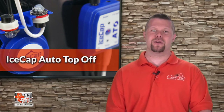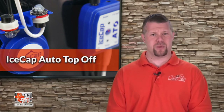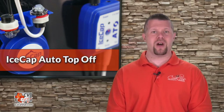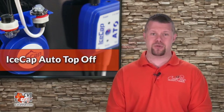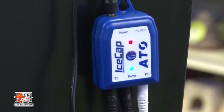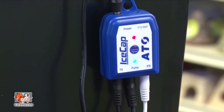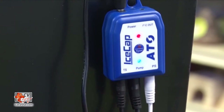The IceCap ATO alerts you when the auto top-off reservoir gets dangerously low, preventing your main return pump and other sump equipment from ever running dry. A bright LED indicator allows you to clearly see the status of your IceCap ATO as well as any possible issues.